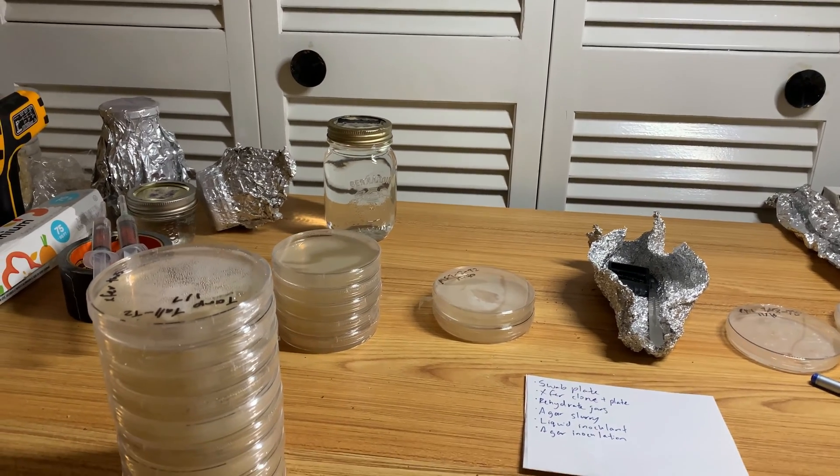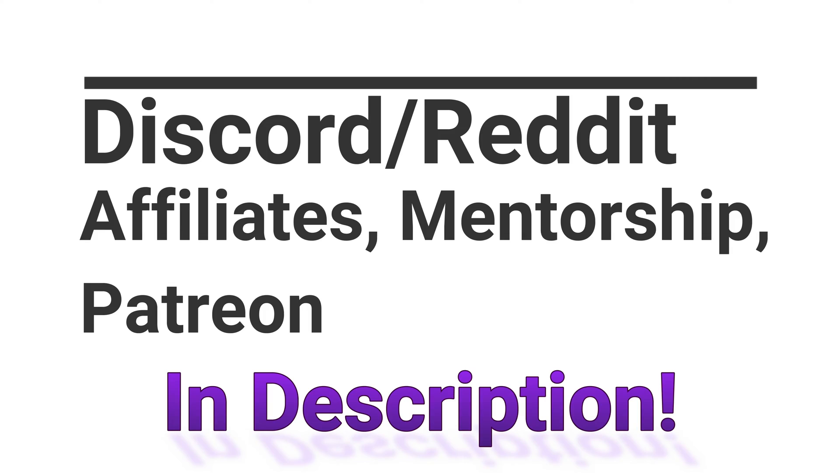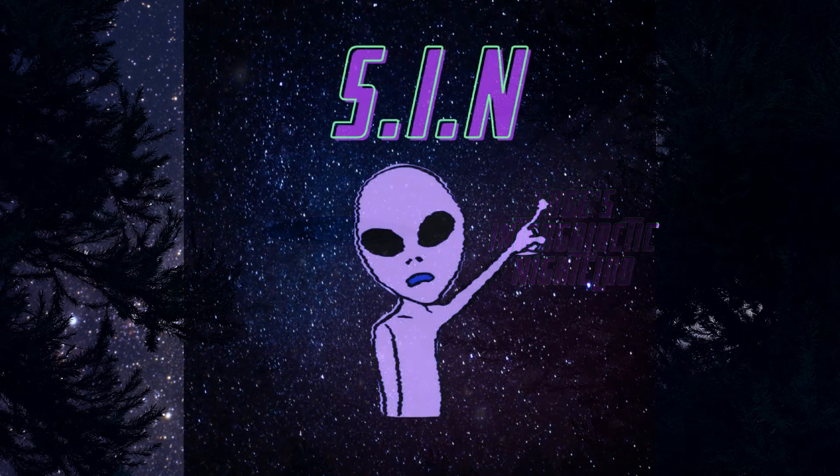Hello everybody, this is Michael Filesage checking in here today and I hope you guys are doing fantastic. In today's video, I wanted to talk about how you can set your tasks that you're going to do.